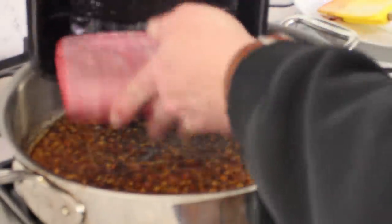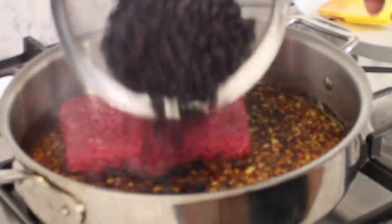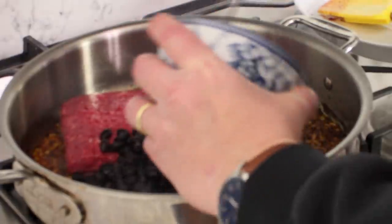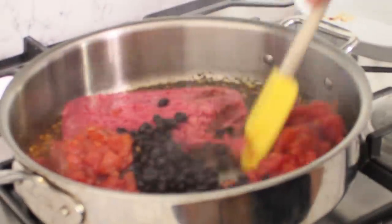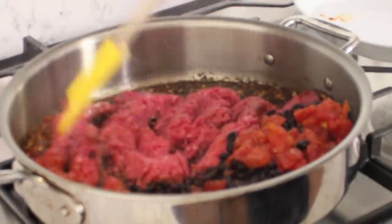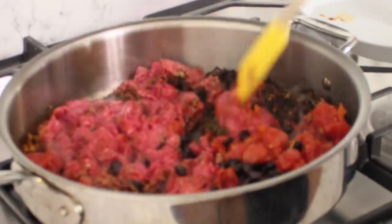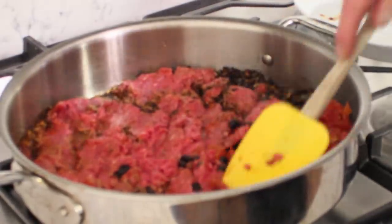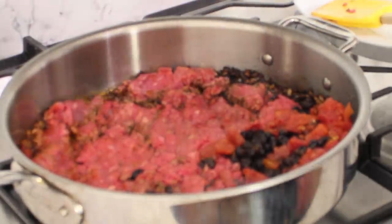In goes the ground beef, then the black beans and the tomatoes. We're going to use a wooden spoon or spatula to break up the beef — we want it in fairly small pieces. You can even press it down with the back of your spoon. Just let it sit for a couple of minutes while it browns, then flip it over and brown the other side.